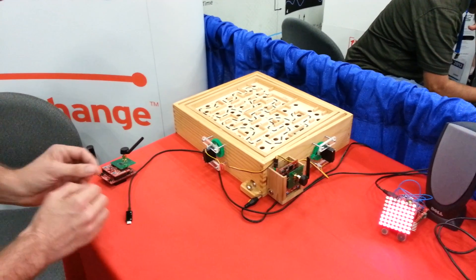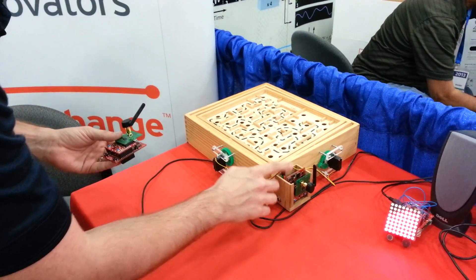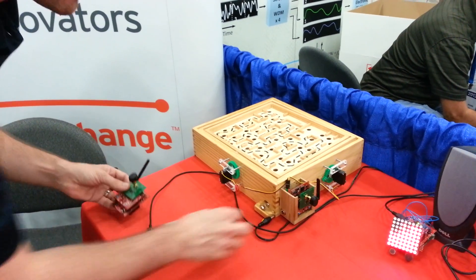What I have done is I have combined this transmitter with the sensor hub, with a receiver, also with a sensor hub, going to the PWM to allow us to control this.